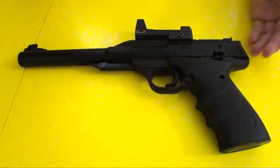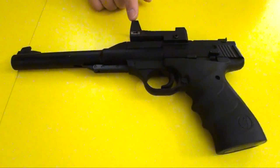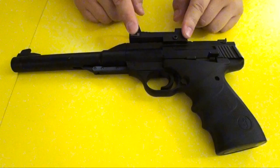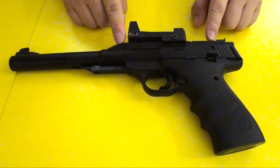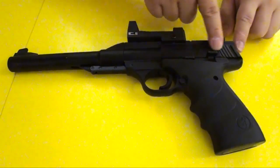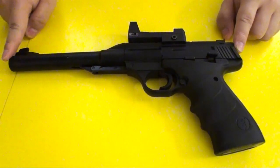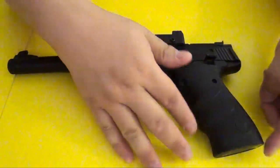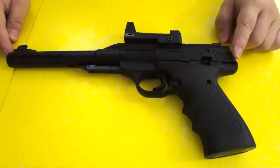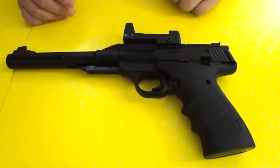This is the Browning Buckmark pistol and it doesn't come with this green dot sight, but it does have a rail on top. This part here is metal, and the front barrel is made of plastic. The lower receiver is plastic as well, and the grip is textured rubber plastic, which is very good and gives you a very firm grip.